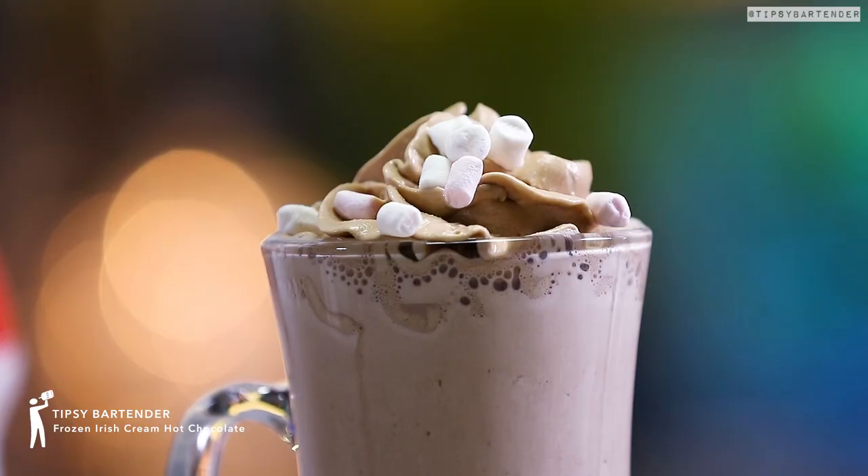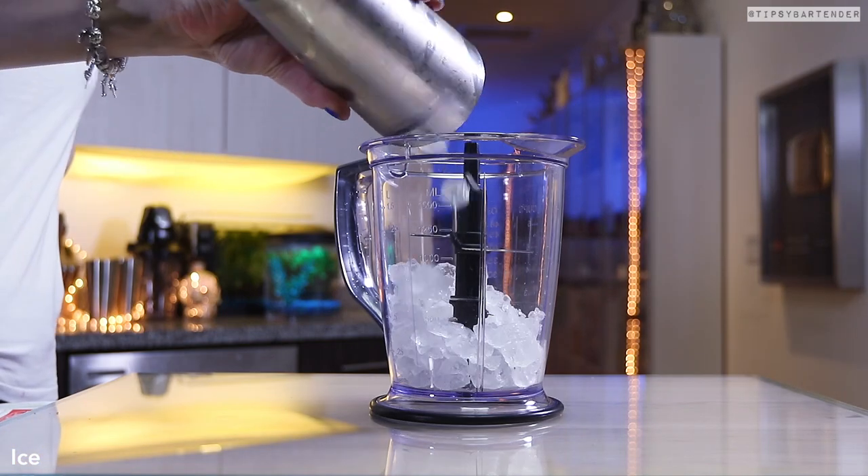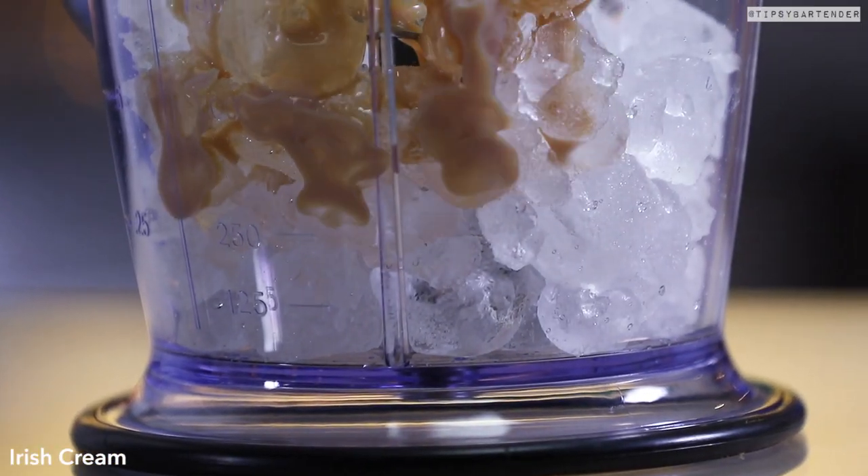The frozen Irish cream hot chocolate. It's weird because this is not really a hot chocolate — it's the chocolate, but it's not hot.